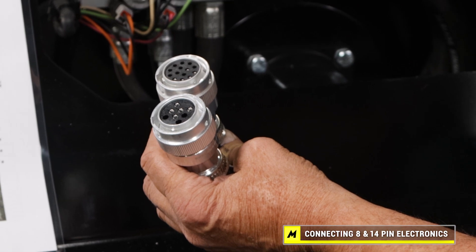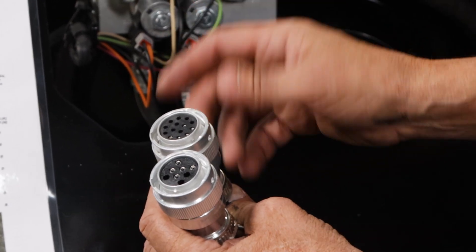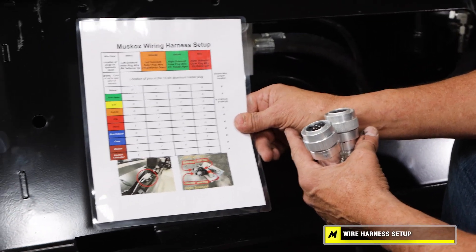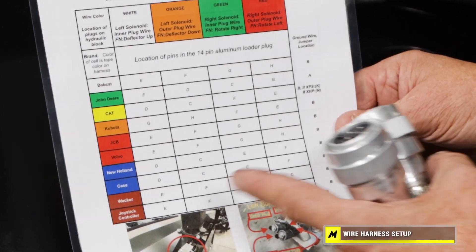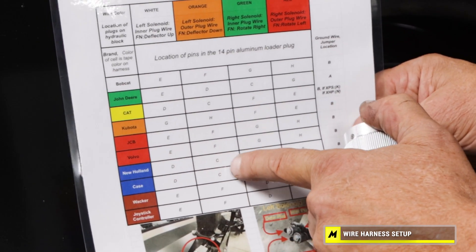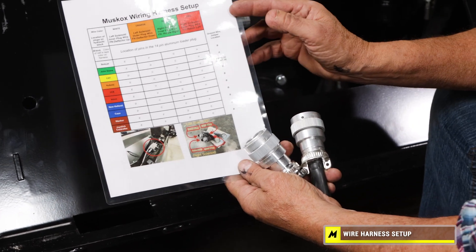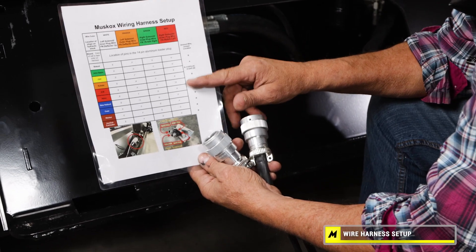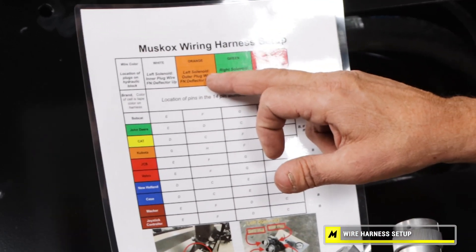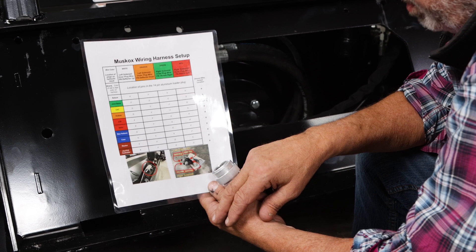There is also a ground pin, and you have to watch — if you connect the ground pin to a hot pin, you'll blow a fuse on the loader. We have a chart, available on our website, that shows how we attach the different pin-outs. Along this column it shows different brand loaders and their pin-out locations and how each relates to one of these four different color wires. For example, an H pin shows the orange wire — it's the left solenoid outer plug. By studying that chart, you're able to handle nearly any wire configuration.